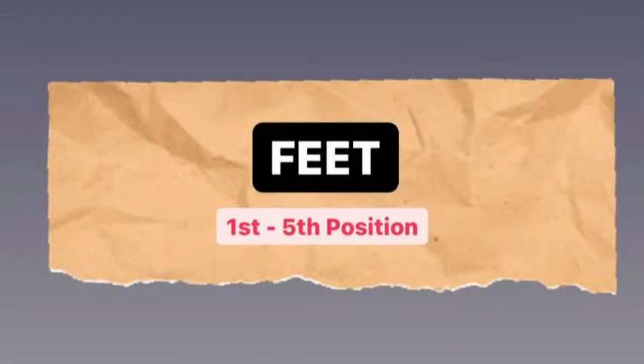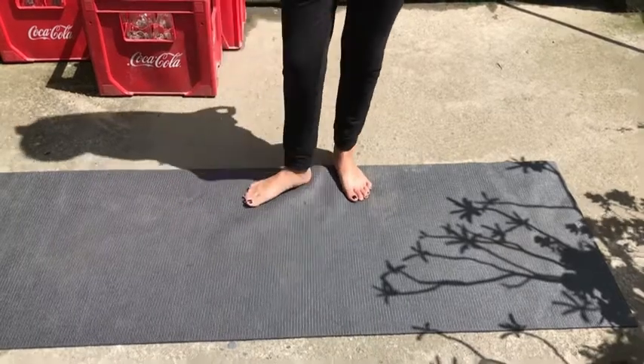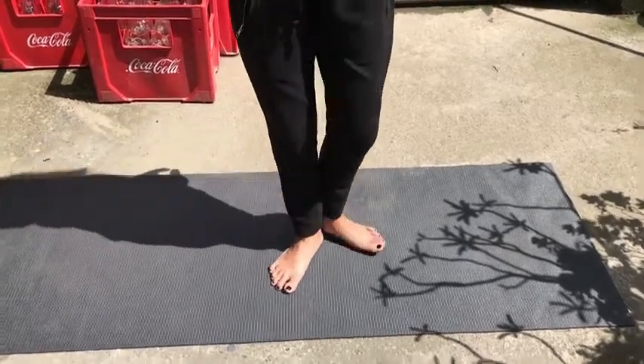Fundamental Position of Feet from first to fifth position. Second, the third, the fourth, and the fifth.